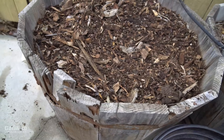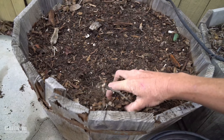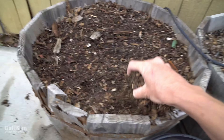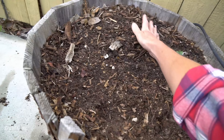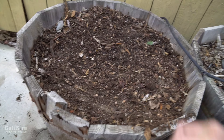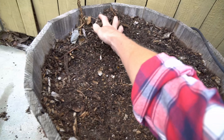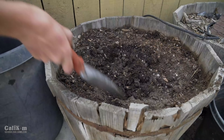The first thing I'm going to do is take the wood chips off the top of the soil. I don't want to mix the wood chips in with the soil — I want to use them just for mulch, so I'm going to remove them first.